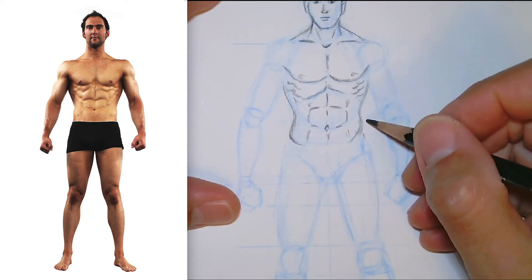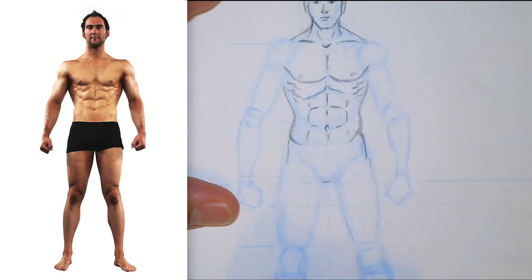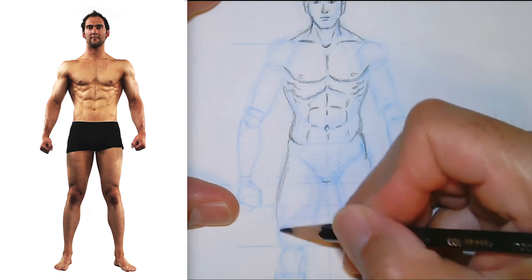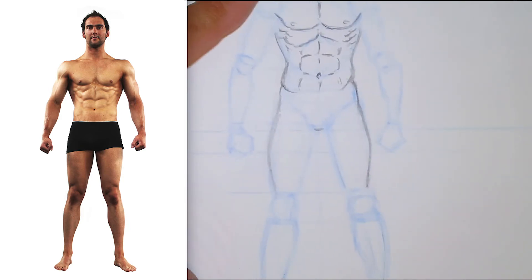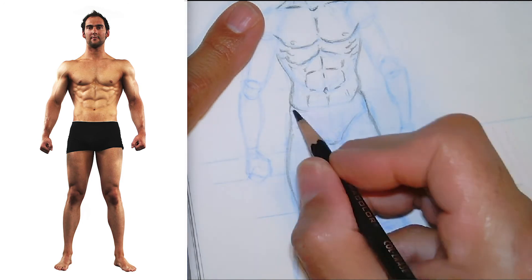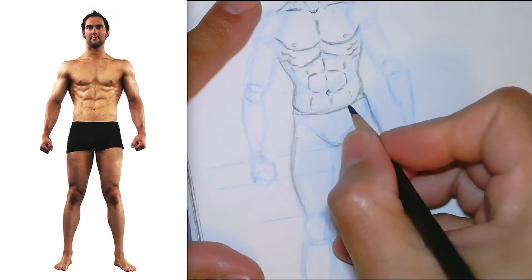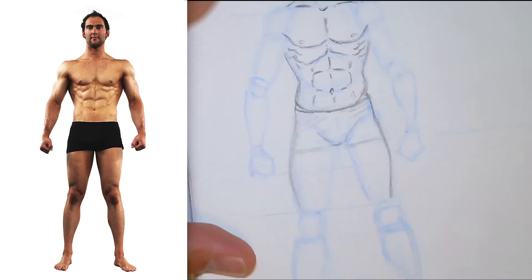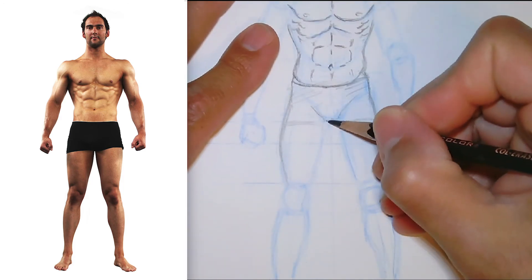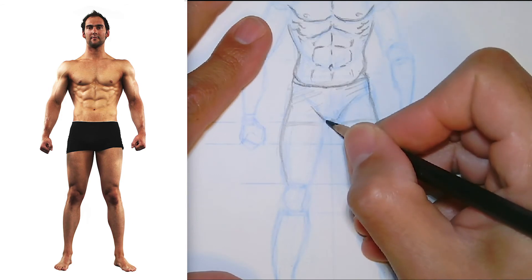Going back up to the arms. The waist goes in and curves out to the leg, and you get this long kind of curve there. I'll give him whatever he's got going on here — looks like tight boxers. You've got the crotch there and then the legs start.